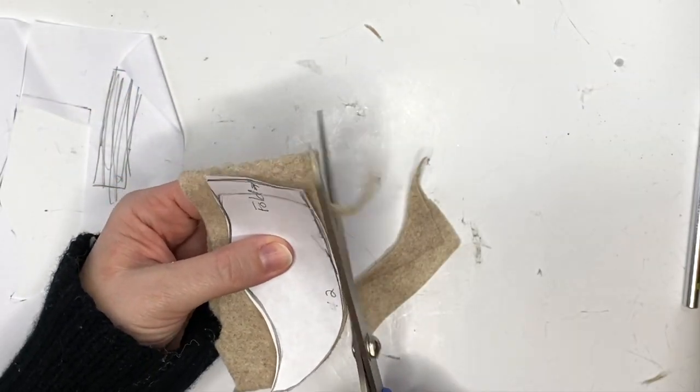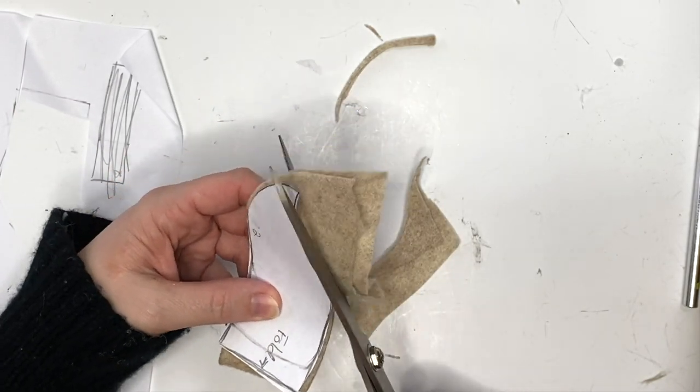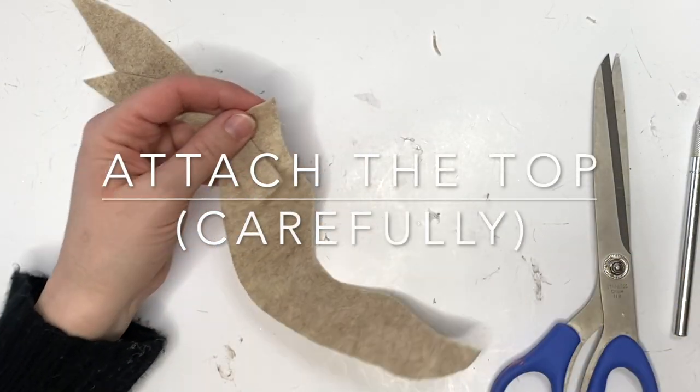For any of these patterns, we're just going to be using felt, our glue guns, scissors, and any decorations you want. We're going to cut out all four pieces of the pattern for these cute little wooden clogs.